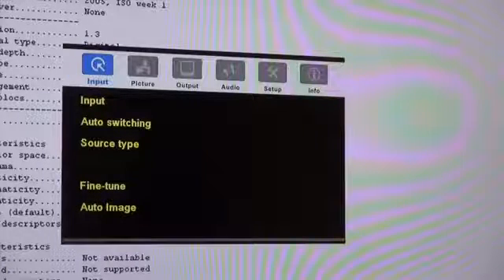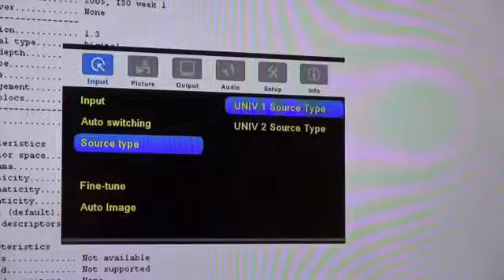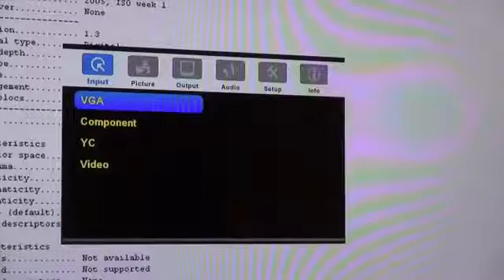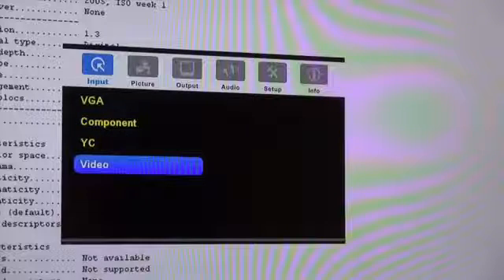We're not going to go through the whole menu, but one thing I did want to highlight is the ability to choose between VGA, YC, Composite and Component on the universal analog inputs. So we're going to select source type for universal one, and here you can select between the various types of analog input.